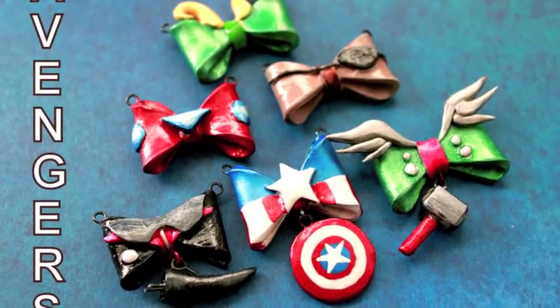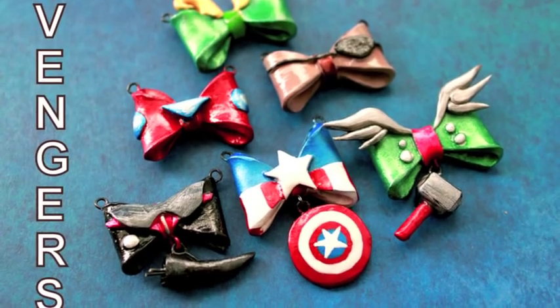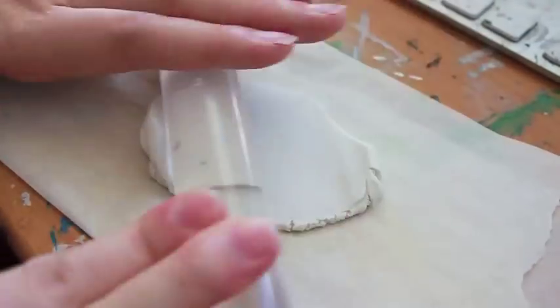Hey everyone, it's Christine here with another tutorial featuring these bows, which are inspired by Avengers, but can also be for Mickey Mouse, Totoro, Adventure Time, or anything that you like. It's really simple and I like it because you can customize it to what you like — you can even make them into fruit or something. It's really up to you, just be creative with it. So let's begin this really easy tutorial.